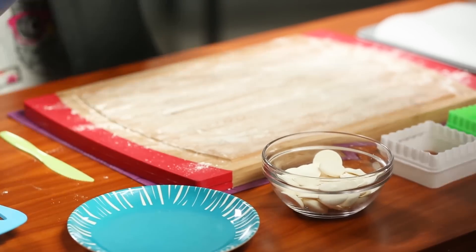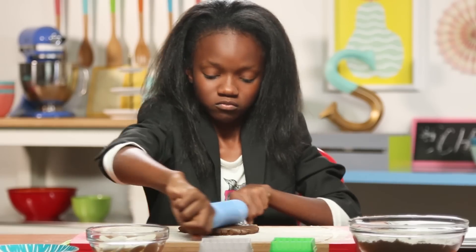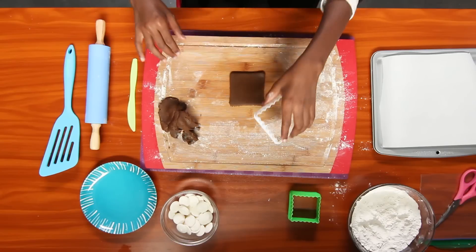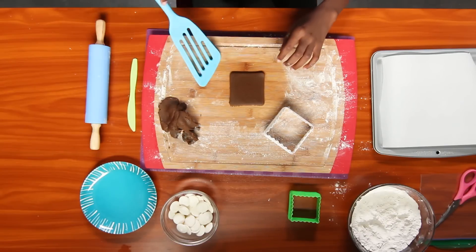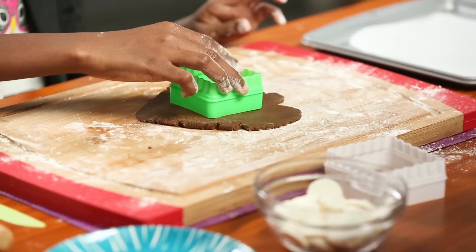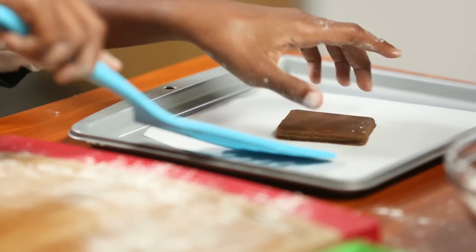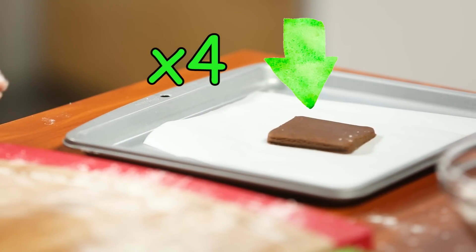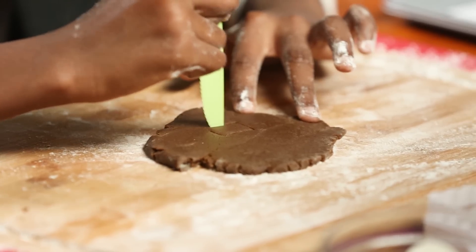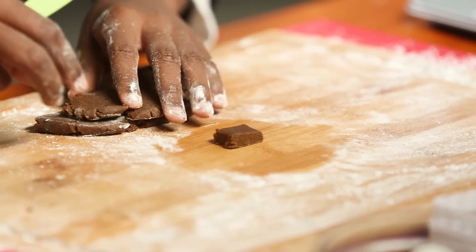Flour your surface and roll out your gingerbread dough. Use the larger square cookie cutter to make two of these. Now use the smaller one to cut four pieces. Then use your knife to cut out a small square — this one's for the top. The small square doesn't have to be perfect.